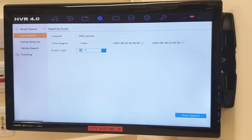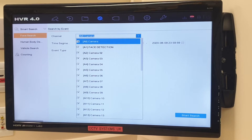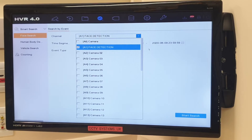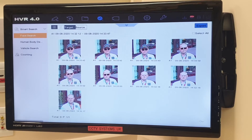Event: All — which is what we want. Time segment: today, yesterday, two days, three days, seven days, or custom. Click on the cameras — face detection — then Search at the bottom right. There we go — it's got nine segments there. It's taken three pictures as I walked out with just my reading glasses on, three with sunglasses, and three with sunglasses and a hat. That's extremely good actually.